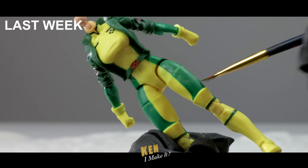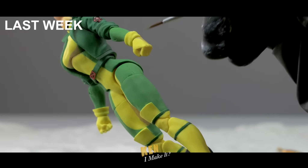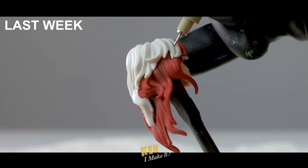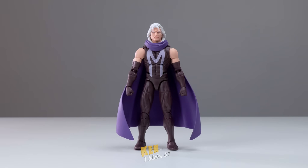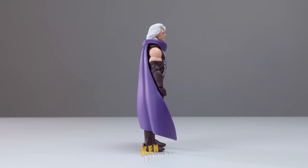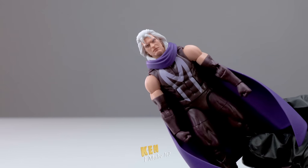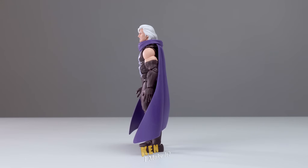Magneto enters the chat. Last week I worked on Rogue and added cel shading to the figure, giving her a more show-accurate look. It turned out pretty good — check it out if you're interested. I've been on this X-Men cel shading journey for over a month now. As much as I want to work on Cyclops or Gambit, I want to save them for down the line. Cel shading is a bit draining to do, so I want to save the fun ones for last and get the more challenging ones over with first. That is why I want to do Magneto this week.